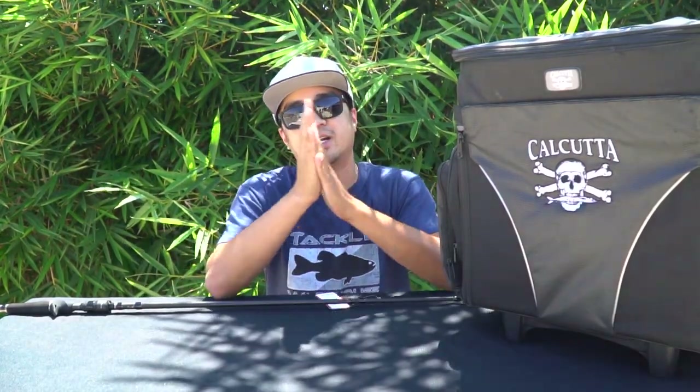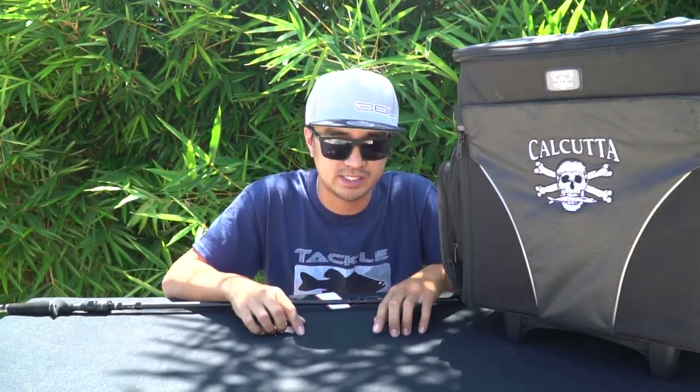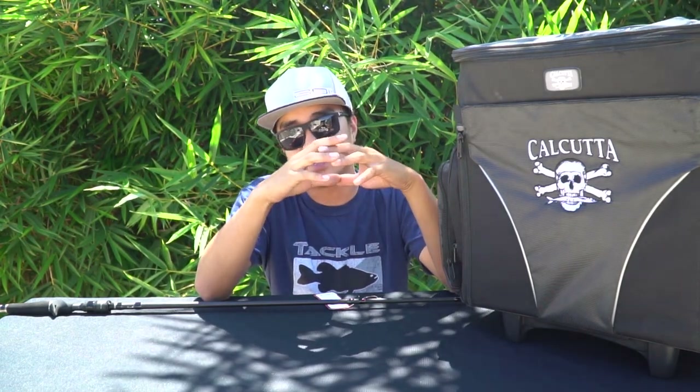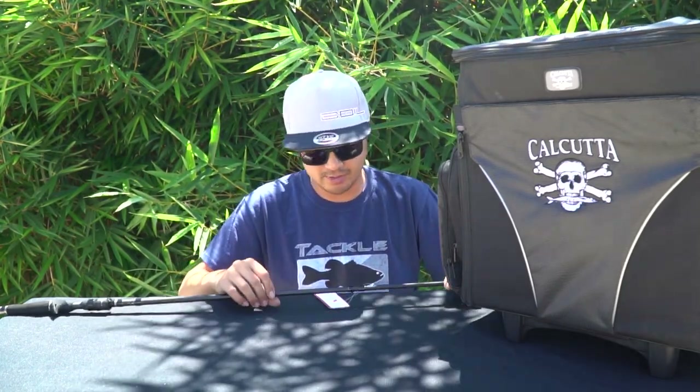Welcome back to another video. It's been a while since I fished — I think about two weeks ago on the dolphin, which is the most recent video you guys saw. I just want to do a video to show you guys some new gear I picked up, some stuff that's been sitting, some stuff that came in the mail from Tackle Warehouse, and some exclusive stuff I got about a month and a half ago during ICAST. Let's get to it.